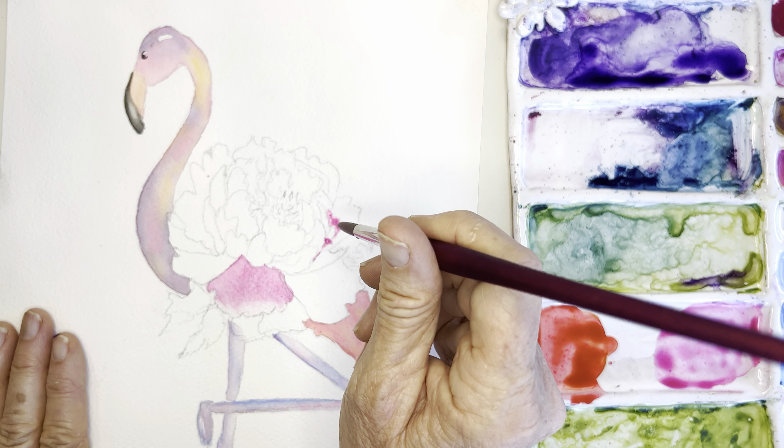Keep in mind that the back petals should be a little lighter since they recede. Using just the very tip of the brush with the lightest pressure on the petals. For some of the front petals I might use a little more of the side of my brush and paint the whole thing. I like to leave some white space.